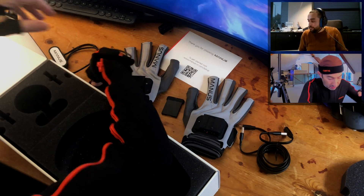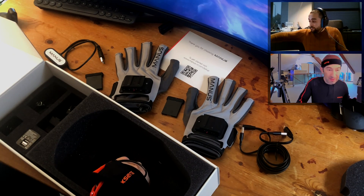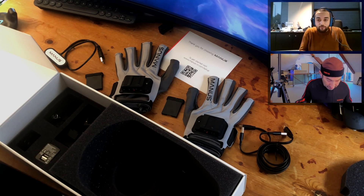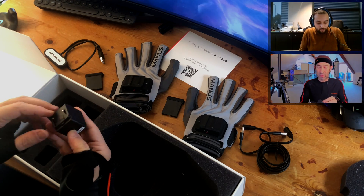Do they come charged? Please say yes. They are charged, but I don't know what the charging status of the gloves are right now. They should be usable.